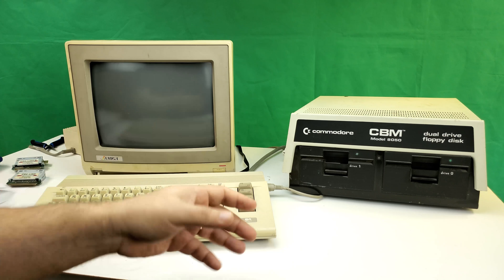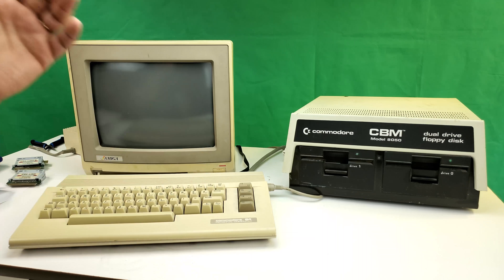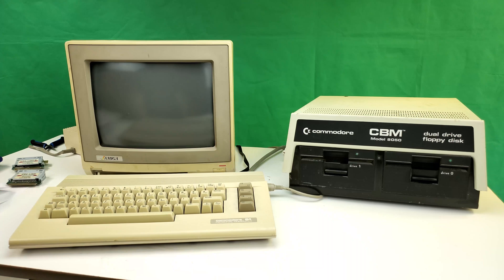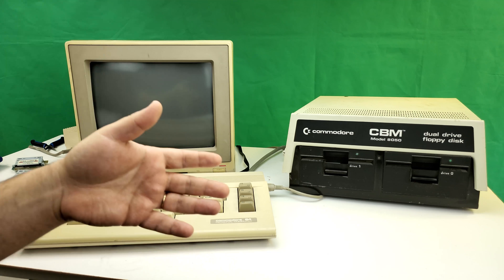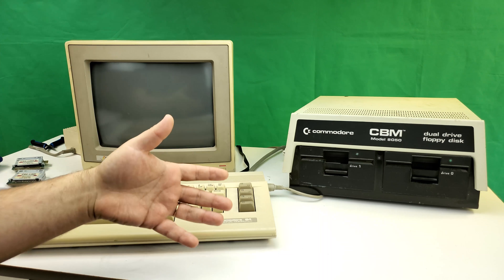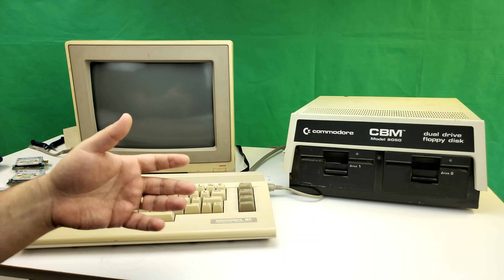I kept that computer in my parents' house. I wasn't really a serious collector — I'd just always wanted that computer since it was the first I ever experienced. I thought, maybe I'll use it as a diary system: I'll program a digital diary and make entries every day, giving me a legitimate use for the Commodore PET on a regular basis. This would have been the early 90s, probably around 1992 — no internet, not easy to get software between a PC and the PET.